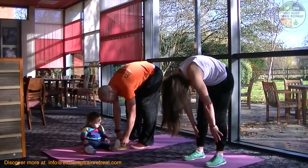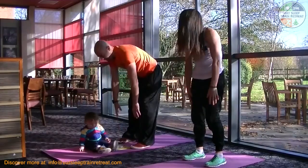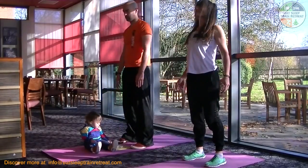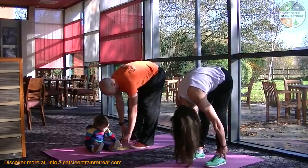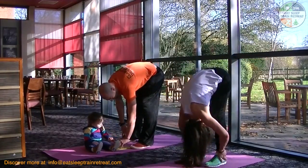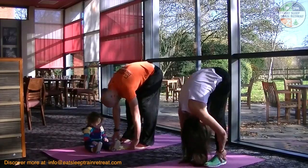Roll downs are featured in Pilates as well as yoga sun salutations, and these are something that we practice on the retreat during our morning Tai Chi, morning mobilization, and mindful movement.